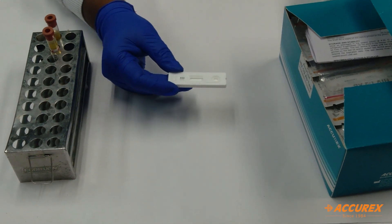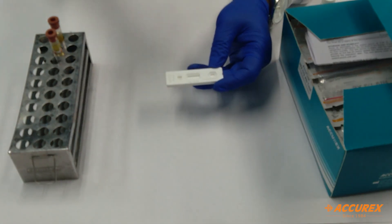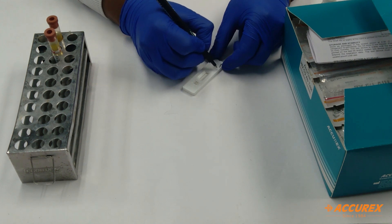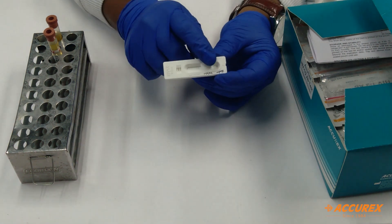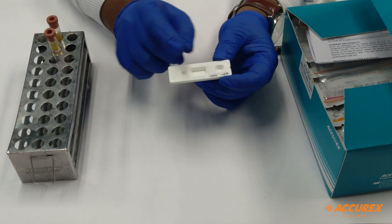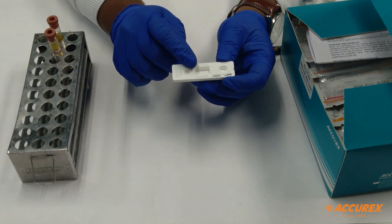Before doing the testing, always write the specimen name, patient ID, and today's date on the card. On the test card, you can see there is a sample well where you need to add the sample plus buffer. Here you will get the result — HIV-1 line, HIV-2 line, and a control line.